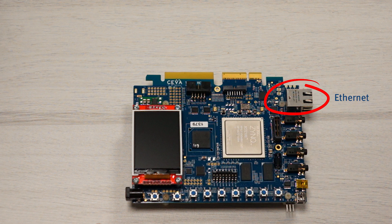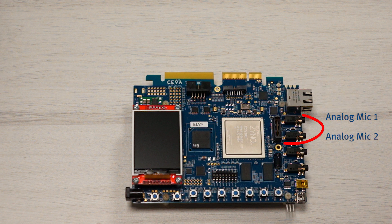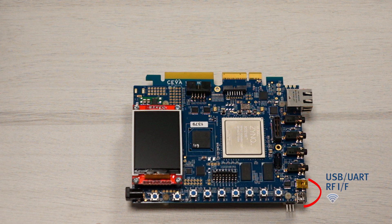An Ethernet port. Two analog microphone inputs. Stereo line-in and line-out connectors. USB and UART interfaces for RF modules, supporting multiple wireless connectivity solutions including Bluetooth, Wi-Fi, Zigbee, and GNSS.